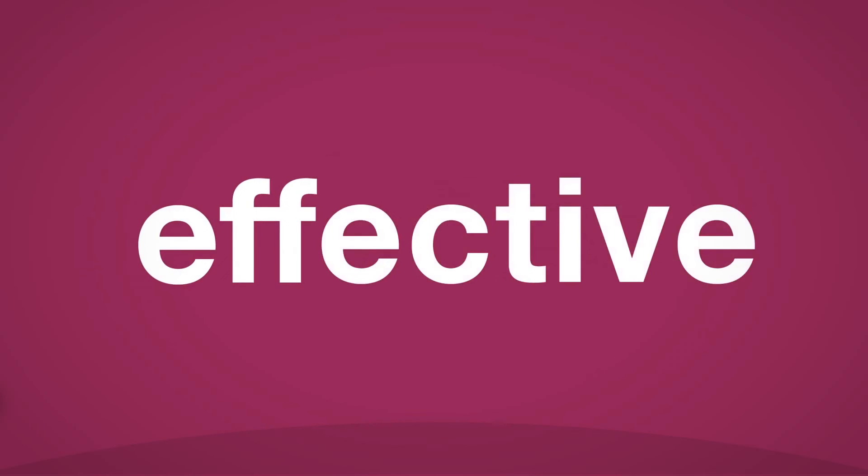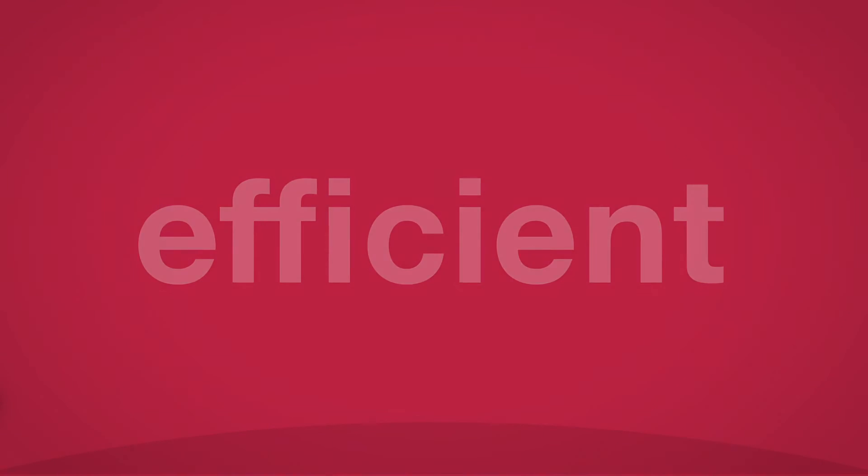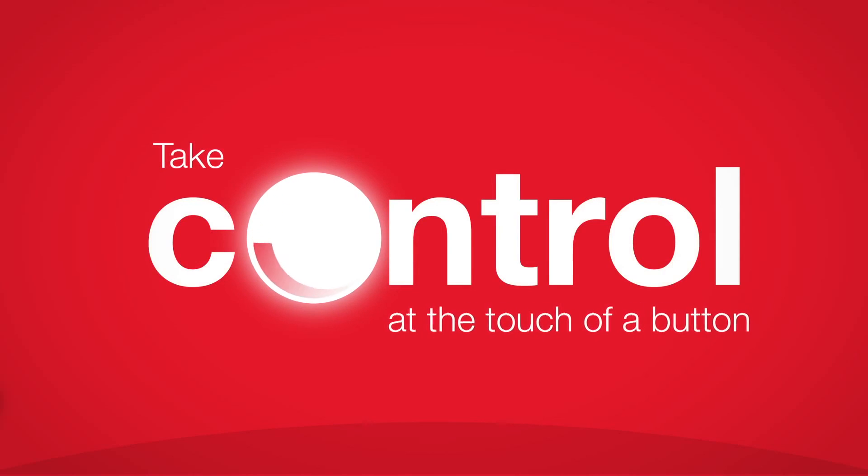Effortless. Effective. Efficient. Take control at the touch of a button.